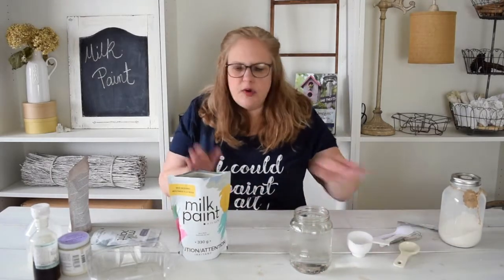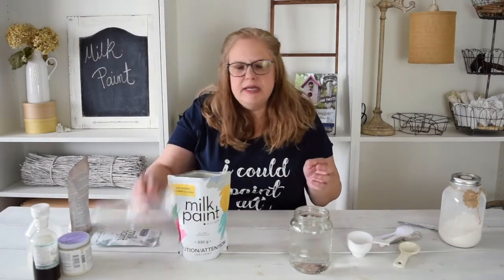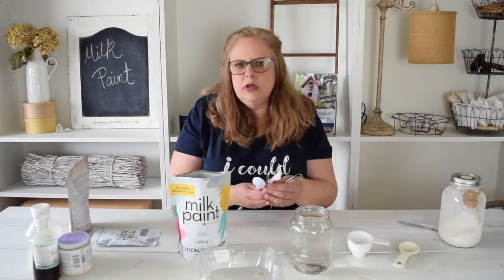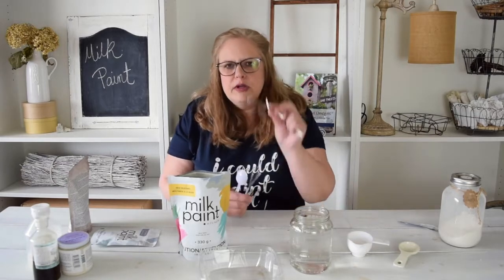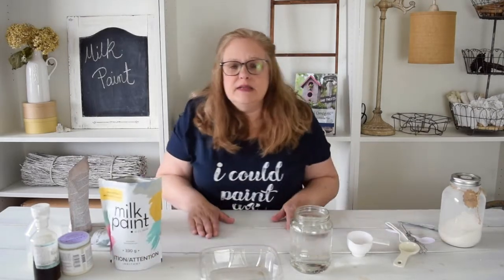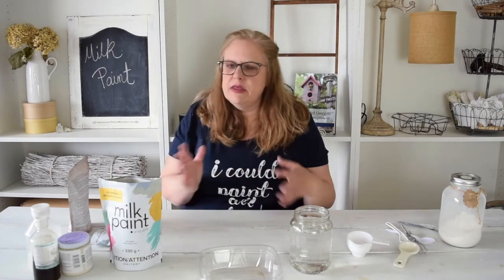Once your paint is mixed, mix it in any sort of container. You can use a fork or one of the little whisks — you just want to mix it so that you're breaking up all those little powdery pieces. Once it's completely mixed, you need to make sure that you let your milk paint sit for at least 10 minutes, because all of the limestone and clay have to absorb the water. So just let it sit 10 minutes, even longer if you can, and then it's perfect to use.